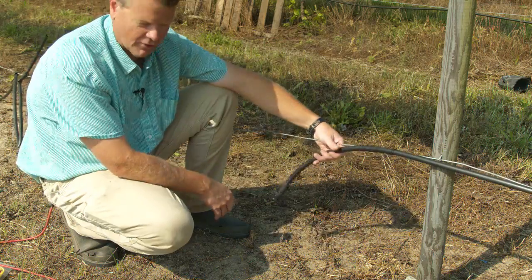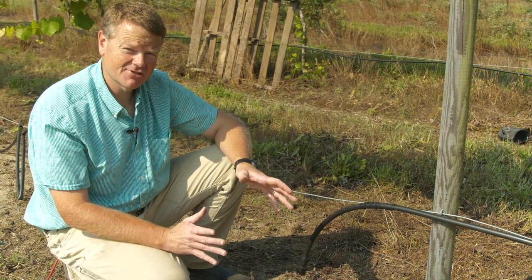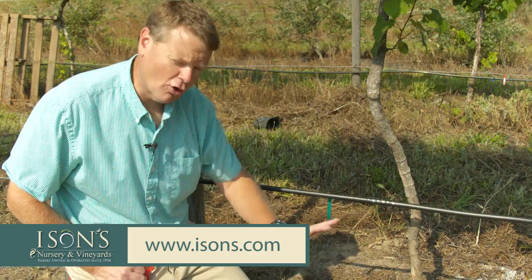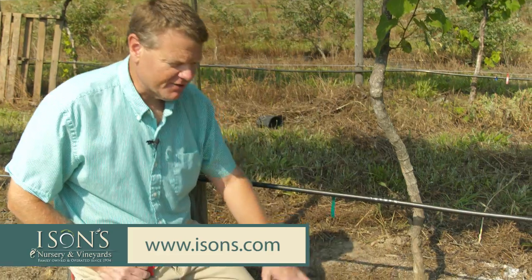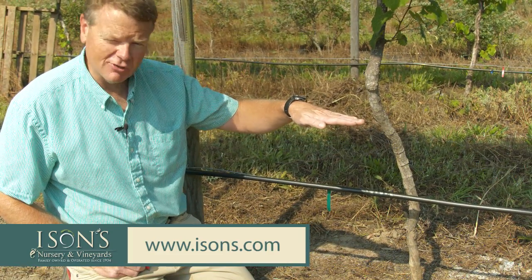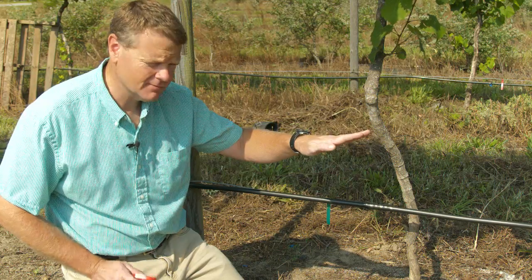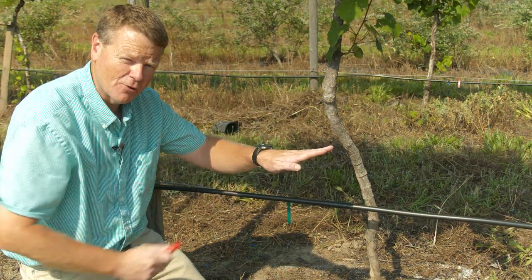We have the tubing in place and attached to the wire. Now it's time to install our emitters. If we're only using one emitter, we place it on the high side of the plant. If the ground is level it won't matter which side, but if you have any slope, put the emitter on the high side so the water will feed down to the root zone.